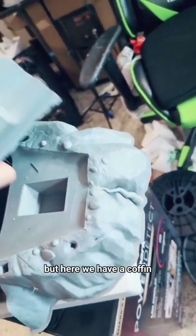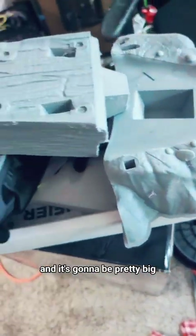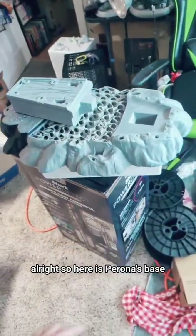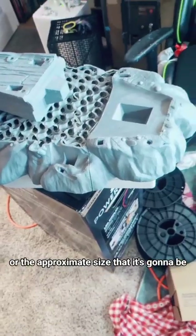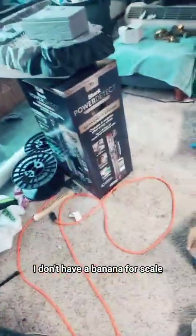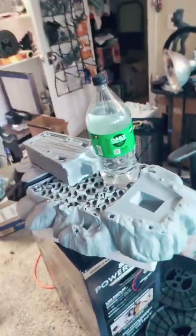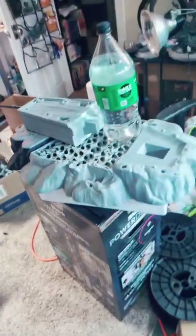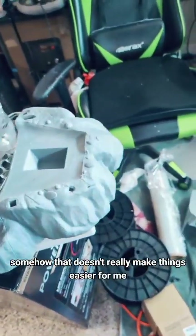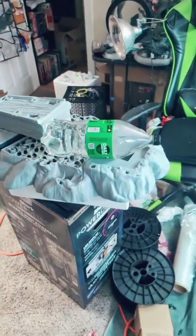Here we have a coffin, and it's going to go part one right there. The middle part's still over there and it's going to be pretty big. Let me just put it together. So here is Perona's base, or the approximate size that it's going to be. I don't have a banana for scale, so here's a 2-liter bottle of something. Somehow that doesn't really make things easier. Well, that's pretty big.